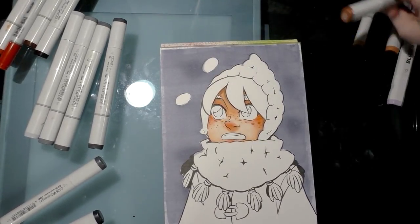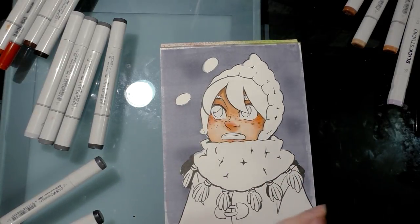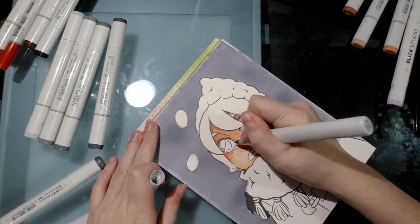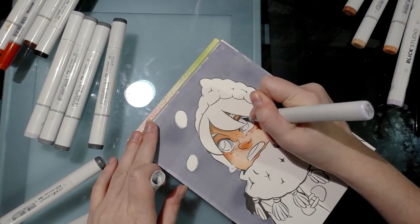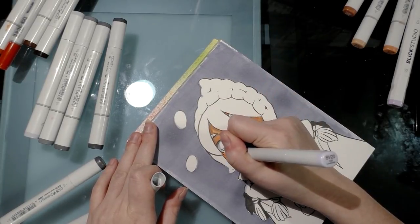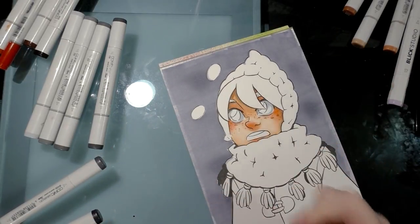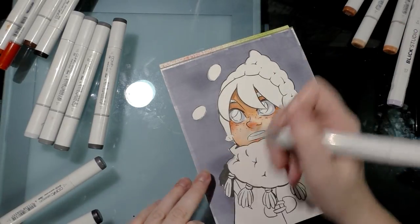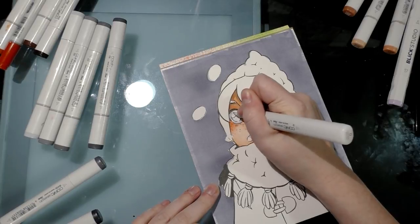Now I'm rendering eyes. I used BV20 to shade the skin, so I'm going to use BV20 to add shine and dimension to her eyes as well. If you have a colorless blender, now would be a good time to pull it out. I like to add a lot of shadow to the upper halves of my eyes — it's a stylistic choice that I think works with my style of drawing.